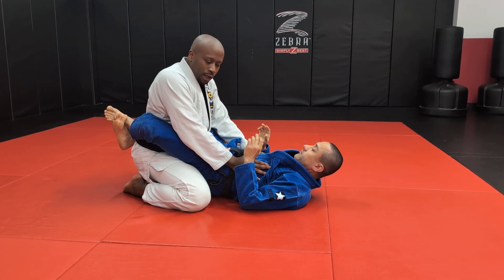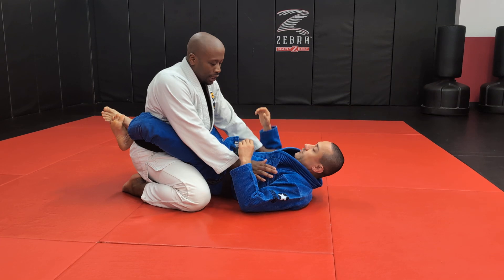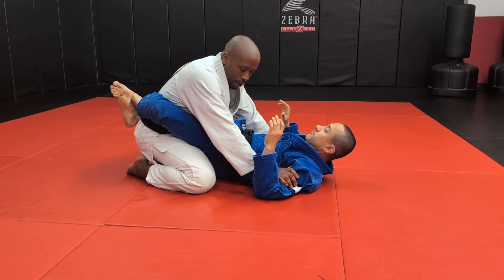Hand position is going to be pivotal on top. I can't let him pull me down into inside control of his arms. I want to have the inside line. Don't let him grab inside my arms or overhook them.